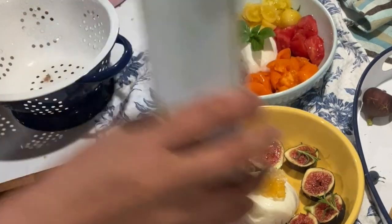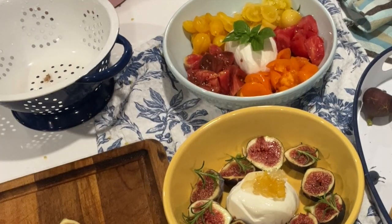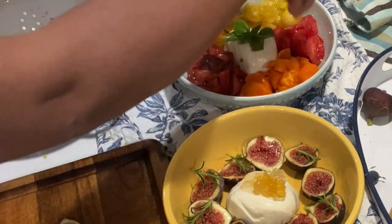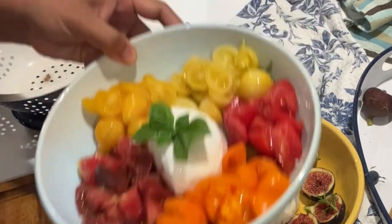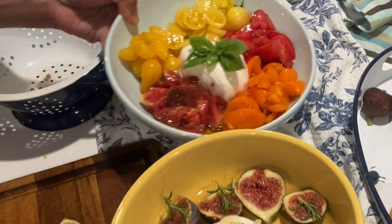And then drizzle it with olive oil, and salt. Here's the other one, and here's this one — burrata prepared two ways.